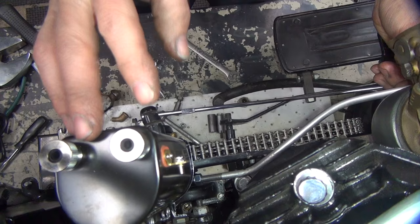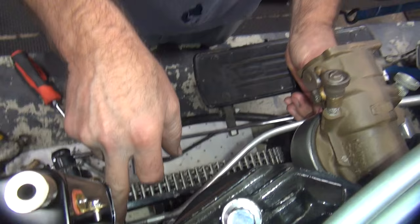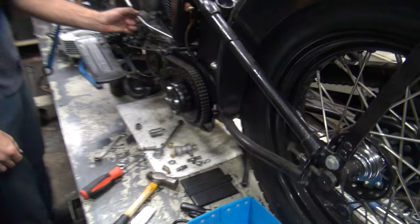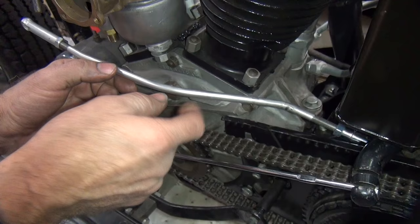We changed out the coil because the new coil doesn't work, so we put another new coil on it. Maybe this one will work. I made up the shift linkage piece here - I used some 4-speed knucklehead junk and stuck it onto this 45. So now we've got knucklehead parts on the 45.